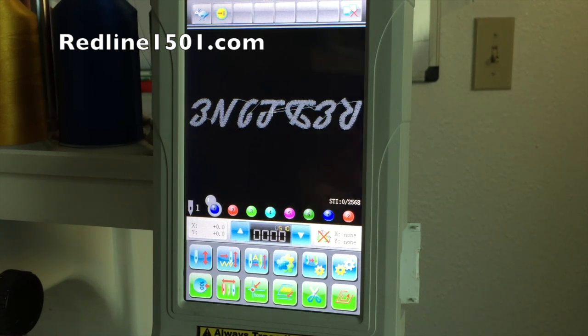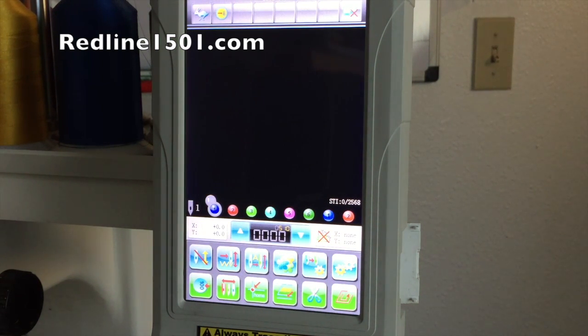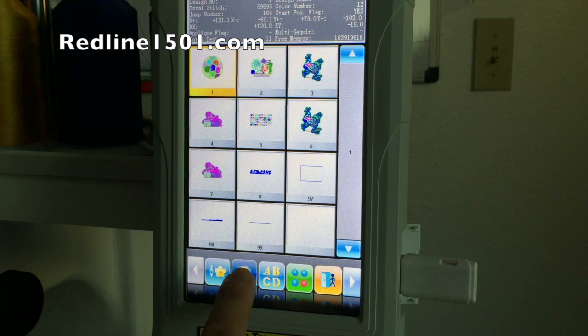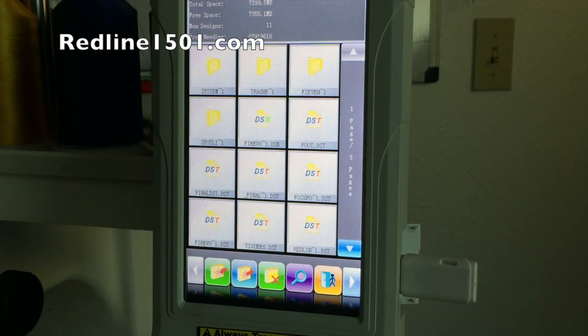I'm going to show you how to load a design. I'll turn off my embroidery mode, insert my USB thumb drive into the USB port of the control panel, then select the three-flower icon. It shows designs I have in memory, and then I select the disk icon followed by the USB icon, which displays the designs on my thumb drive. I'm going to load the tiger design — all designs must be in DST format.